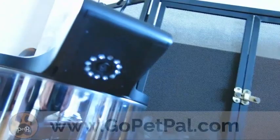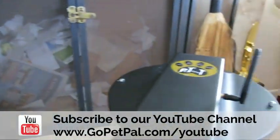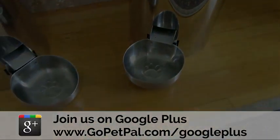If you would like to learn more about PetPal, subscribe to our YouTube channel, as we'll often be updating our channel with new information on a regular basis. Follow us on Twitter, like us on Facebook, and join us on Google+.